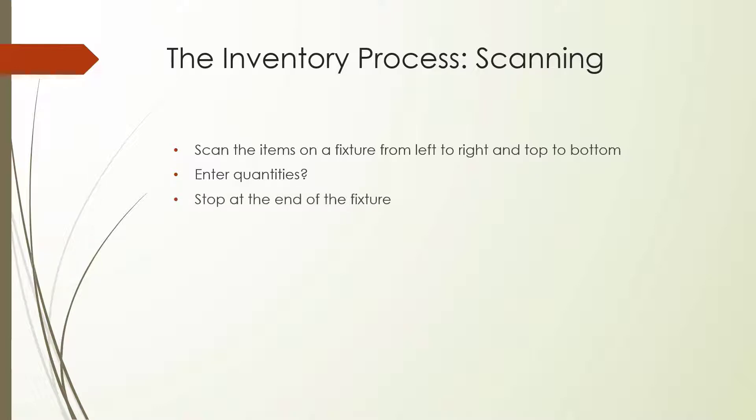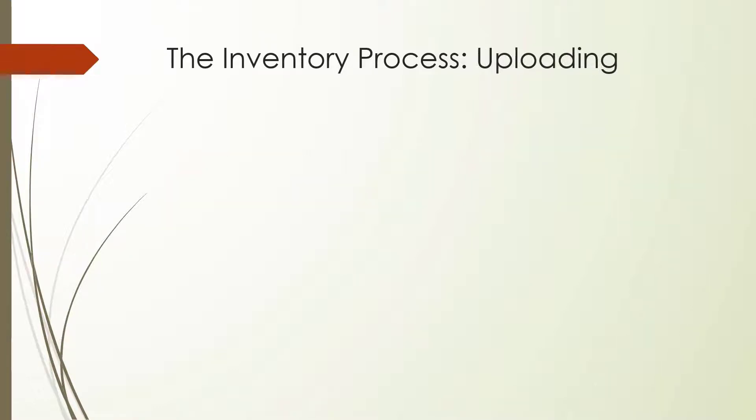When someone finishes scanning, they should take their scanner to the nearest computer that has been prepared for uploading. Once someone is done scanning a fixture, you'll need to follow a few steps to get the scanner's data into Booklog. First, you'll need to open the Notepad program. Notepad will bring up a blank text document. Once you have the blank text file open, you'll need to hit a combination of keys on the scanner to transmit the data into the file. Then you'll need to save the file and name it after the fixture that is associated with those items.